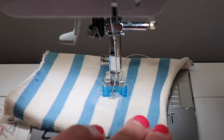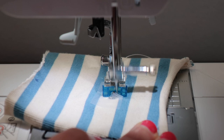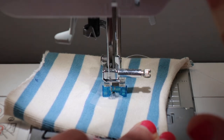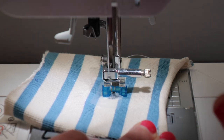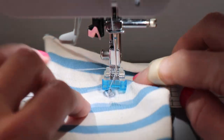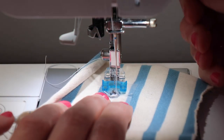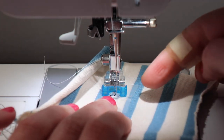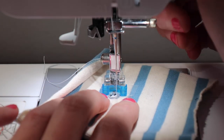Now that we know we're in the right position we can go ahead and stitch a few stitches. That's probably good — I'll backstitch, which locks it in place. Then we'll lift our needle and turn it around to do the other side. Right here I'm stitching on the nipple side of the snap, so you need to keep the snap in front of the presser foot.